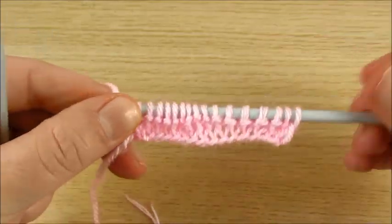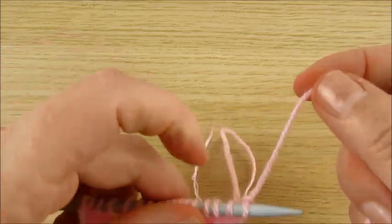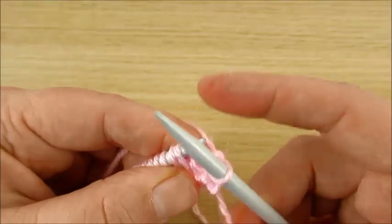It is very important to put the yarn in the right place. When we start, I do not knit the very first stitch — I always slip the very first stitch.